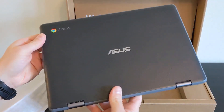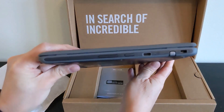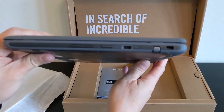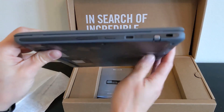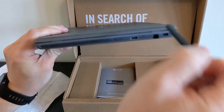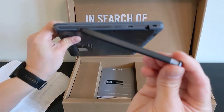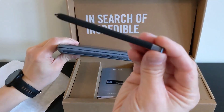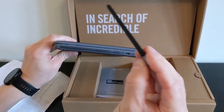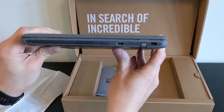Getting into the unboxing now — on the right-hand side you can see the stylus with its silver cap, a Kensington lock port to the right of that, a USB-C port to the left, then the power button with a charging light, and a volume rocker. The stylus pops out fairly easily — it's fairly cheapy-feeling, but I'll show you it working later on. It does the job and it's just nice to have that inclusion. It pops back in fairly easily as well.